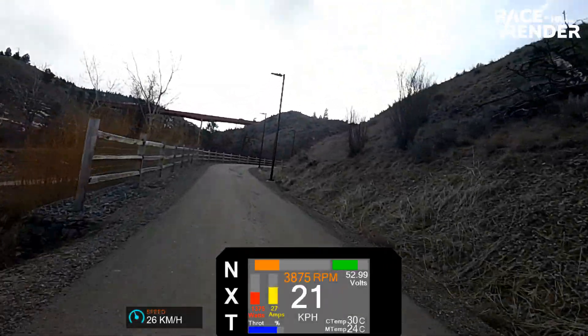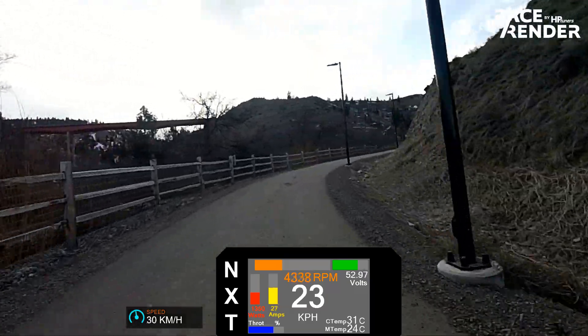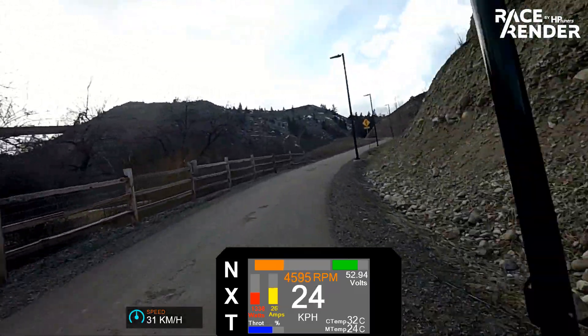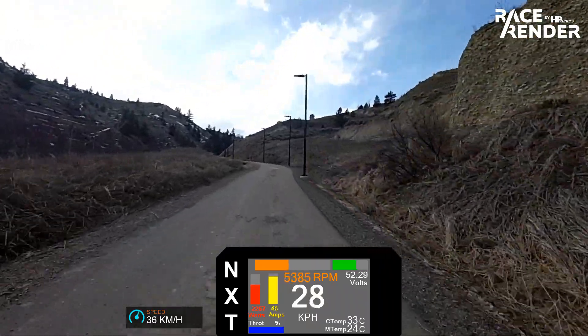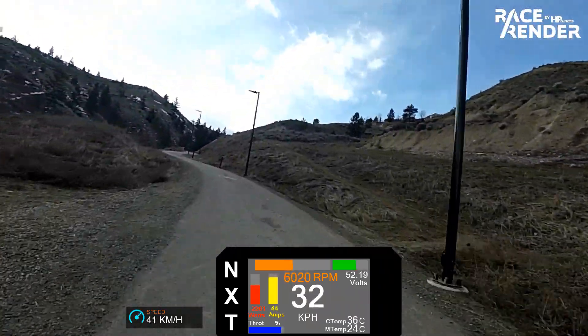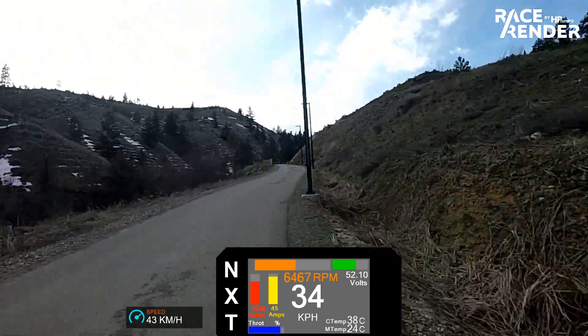In terms of the hill climb, this is a fairly steady 8 to 10% grade. In the 24 tooth sprocket the bike accelerates smoothly to speeds of over 40km/h, which is pretty good for this kind of grade with 52 volts. I can maybe use shifting down in places to reduce the amps being drawn by the controller and the motor.